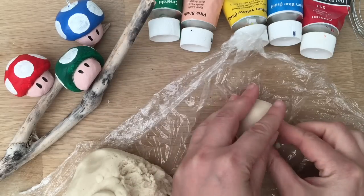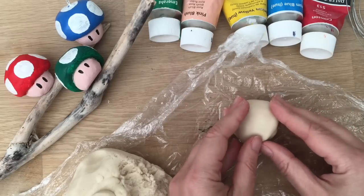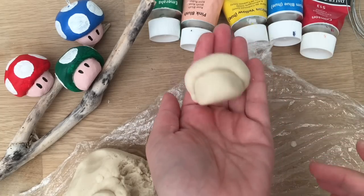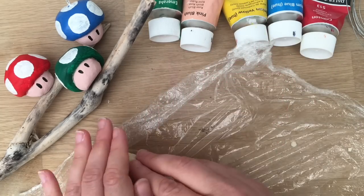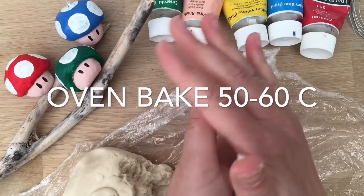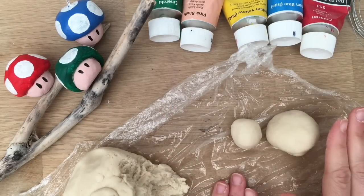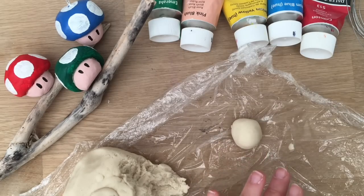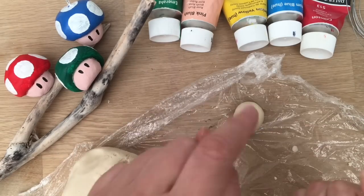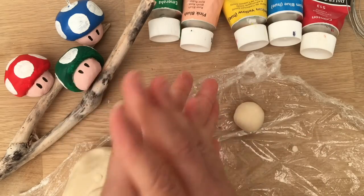Gently mold it round and then pop it onto a baking tray. You can either let this air dry — if it's a hot sunny day it should dry reasonably quickly but will take two or three days — or you can pop it in the oven at about 60 degrees centigrade, so not too hot. You do need to turn them: let them dry for a while and then turn them to let the bottom dry as well. Be careful you don't do it too soon or you can make dents in it, so let it dry gradually.